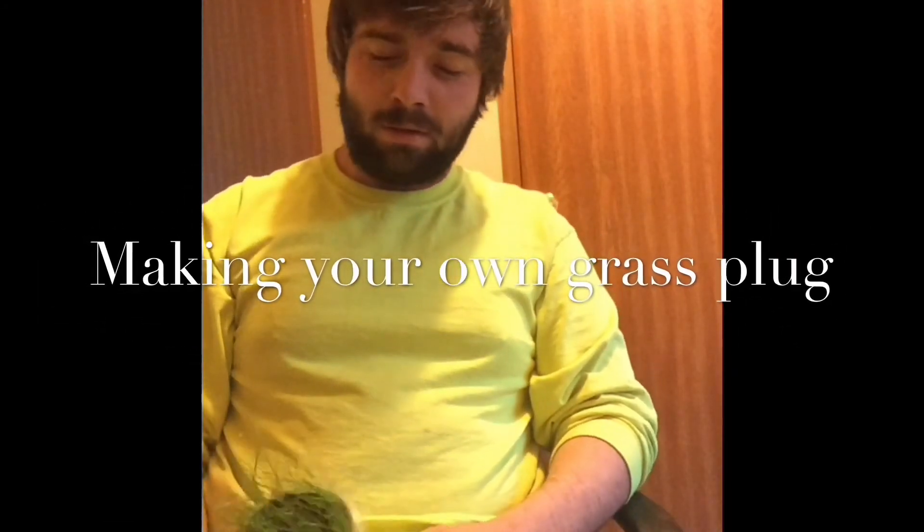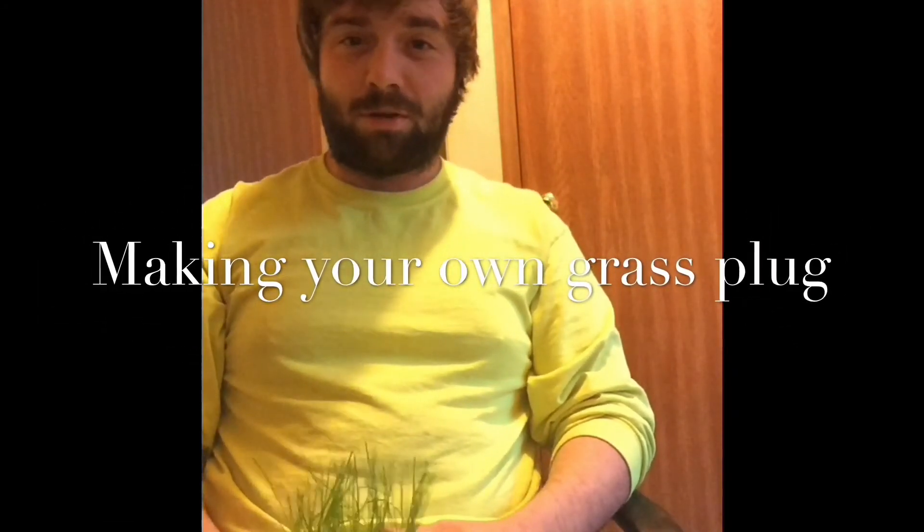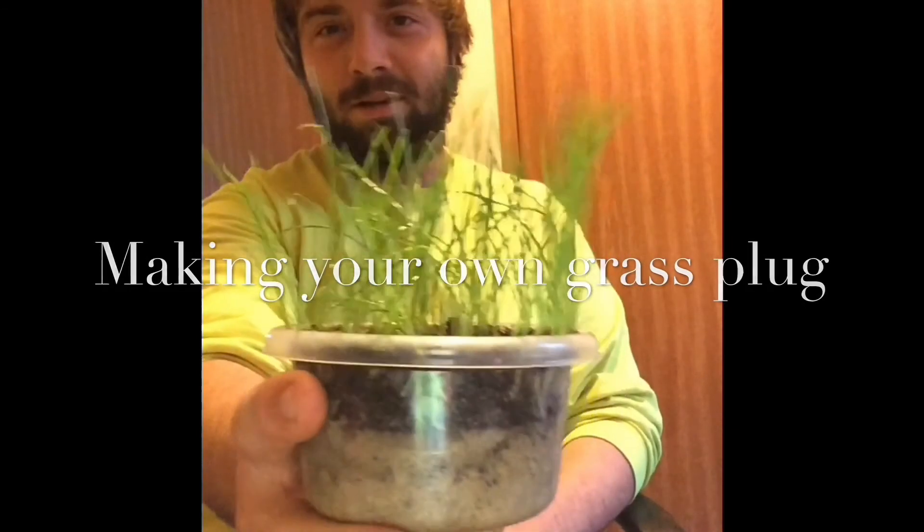Hi there, I'm JP and today I'm going to show you how you can make your very own sod plug.